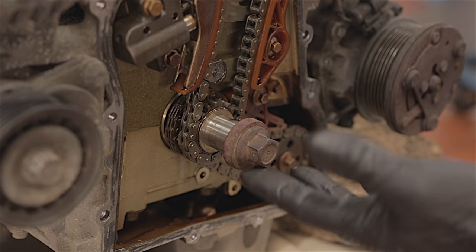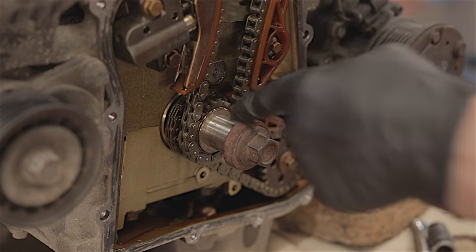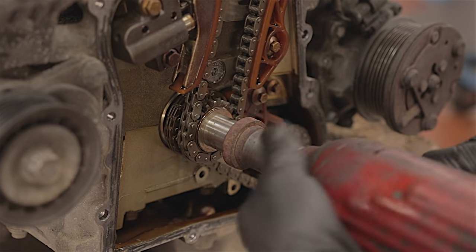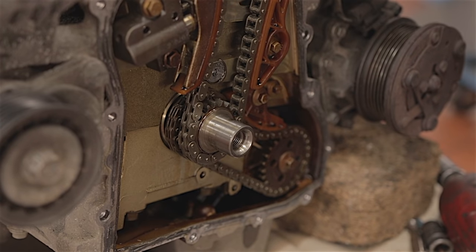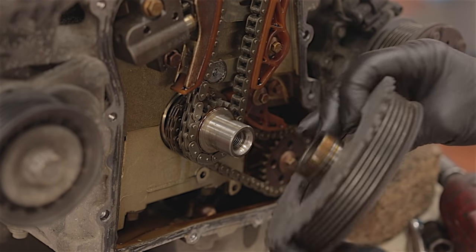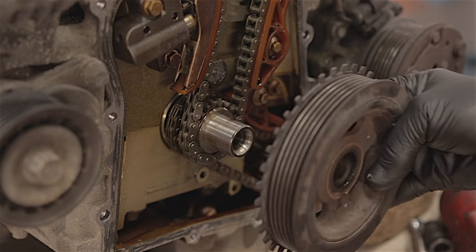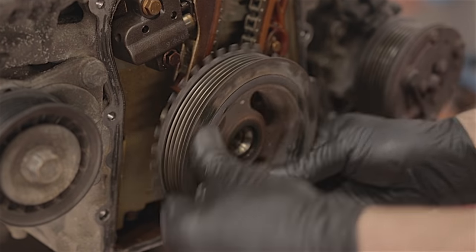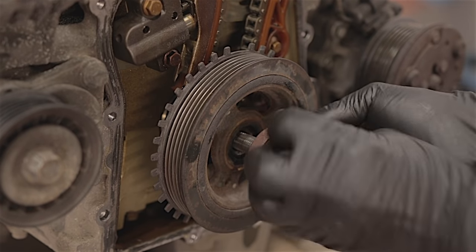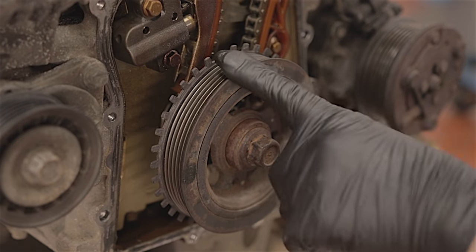I can't turn the engine over because these sprockets are still loose on the crankshaft. So I'm going to have to put the pulley on for the time being. The pulley will literally press up against these sprockets, so when the bolt's done up, everything will be tight.